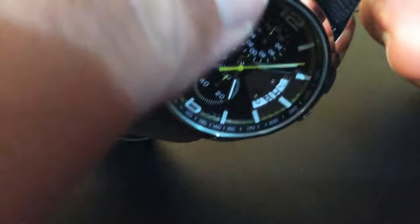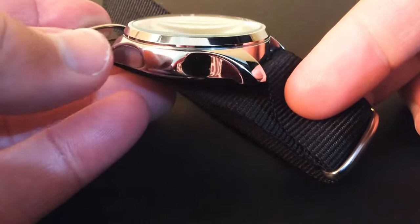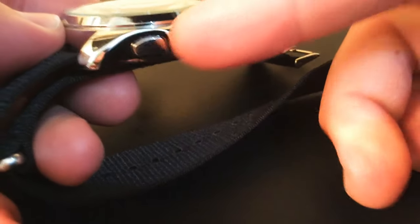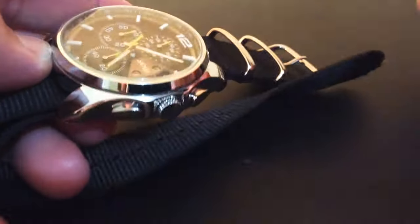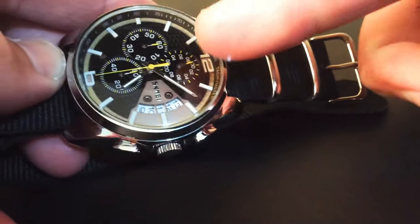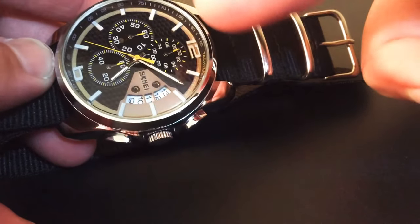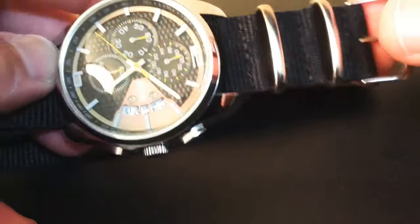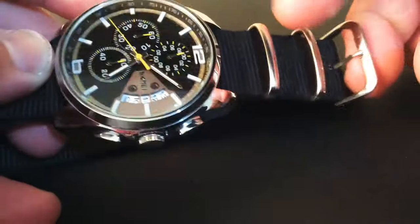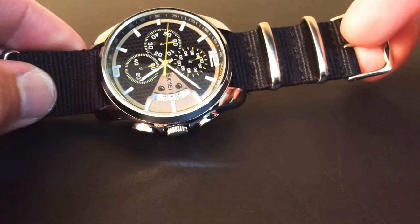It's high polished on the outside with beautiful detail. It's got the two side pushers and the crown. It originally came on a black leather-like strap with yellow stitching to correspond with the interior yellow hands of the second and some of the sub-dials, but I changed it to a beautiful black polished NATO which really works very well.